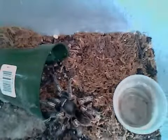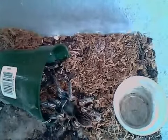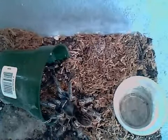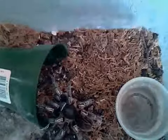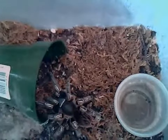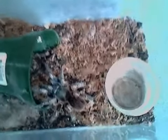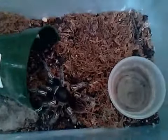This tarantula is known as the Phonopelma simani, which is known by several common names — either the Stripe Knee, the Zebra Knee, Costa Rican Zebra, and so forth. I really hate using common names, so I really resort to using the Latin names. This is a New World Terrestrial that comes from Costa Rica.